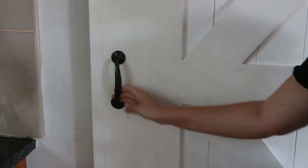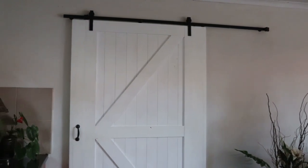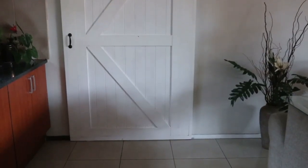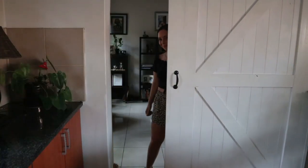And there you have it — a DIY installation of a sliding barn door. Such a classic look; it really is a feature piece in the room and it's functional as well. Who would have thought it'd be so easy?